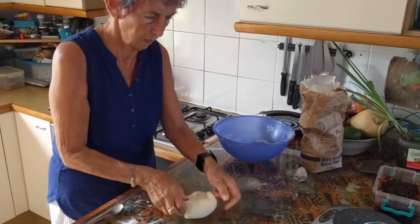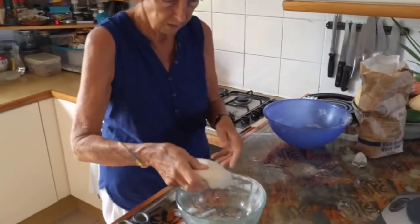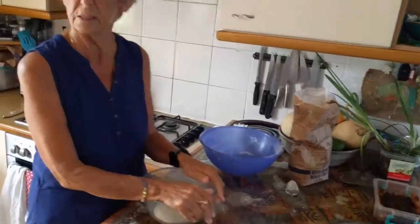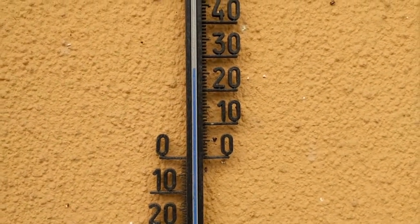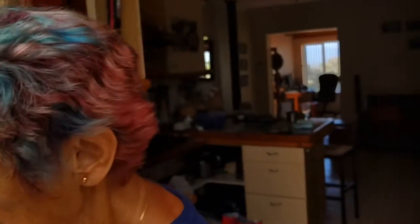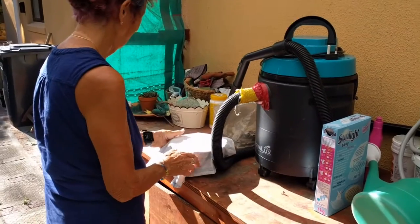It needs to go in a warm place to rise — to double its size. Is there room in there for it to double its size? Yeah, definitely. Where would be a warm place? Tea towel hanging on the oven. Outside it is summer, about 26 degrees maybe. So if I put it in the sun? Maybe we put it next to the vacuum cleaner. And then we'll come back to it later.